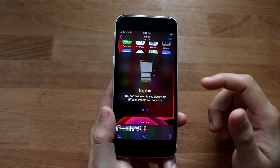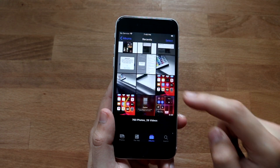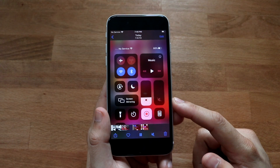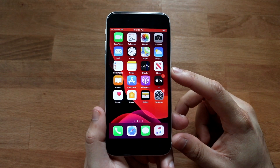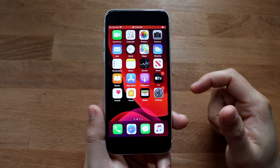The recording automatically saves into your Photos app. If you go into Photos, you'll see a video — in this case about 20 seconds long. You can tap on it and confirm it is the screen recording that was just completed.